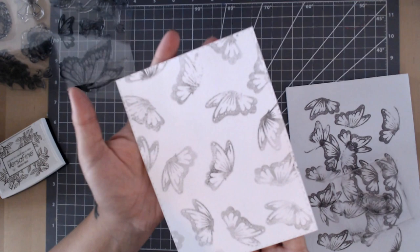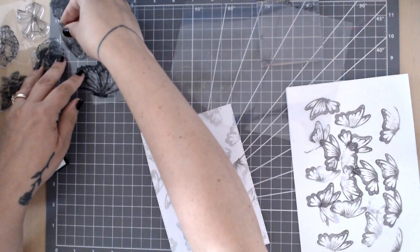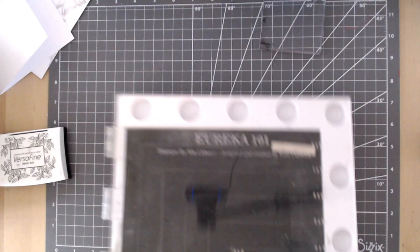I'm quite happy with how that background looks, so I'll pop that aside and get on with creating the shoes from the If The Shoe Fits collection. Do always pop your stamps back on their carrying sheets correctly after cleaning them — it really does keep them fresh, together, and they'll last a lifetime if you look after them.